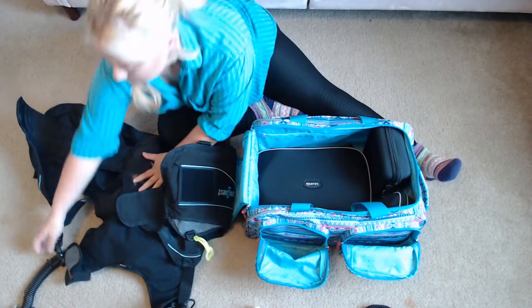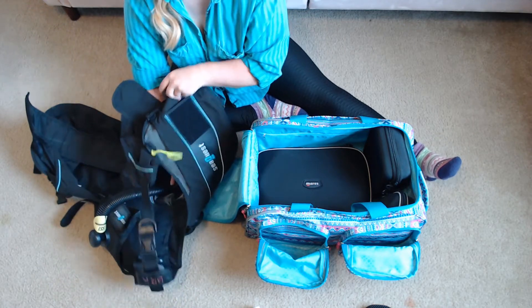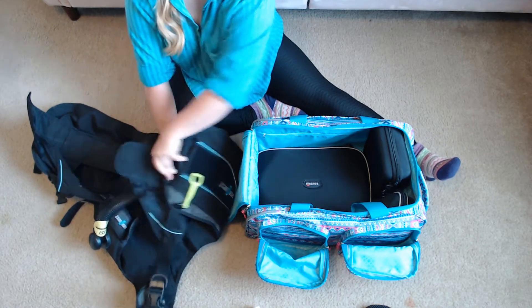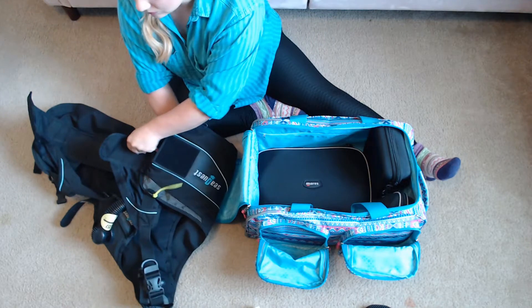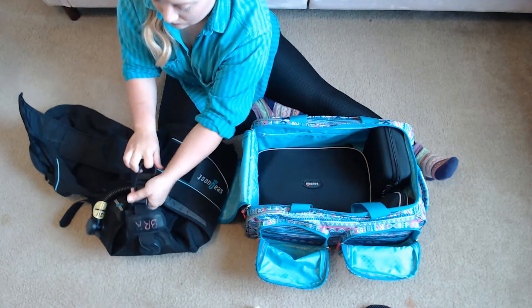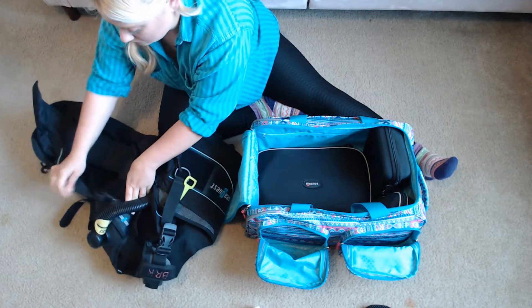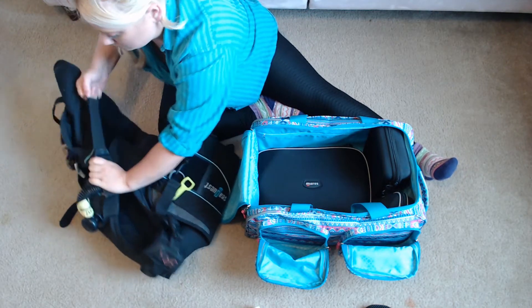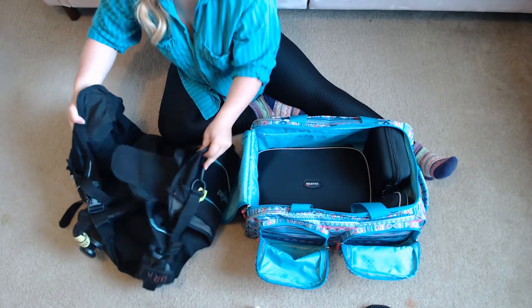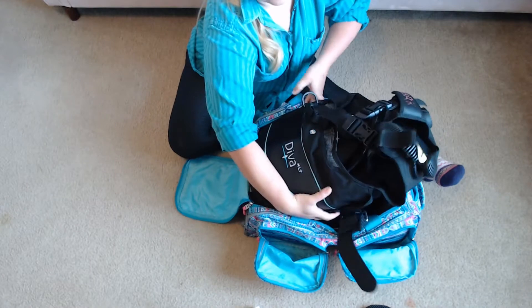Next I like to roll up my BC and make sure it is as small as I can get it. I tuck the hose into the BC to make sure it's protected going into a confined space. I tighten all the straps to get it really tight, and then go ahead and put it in butt-facing down.